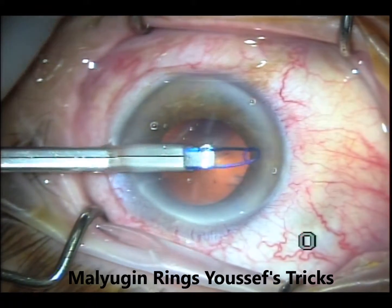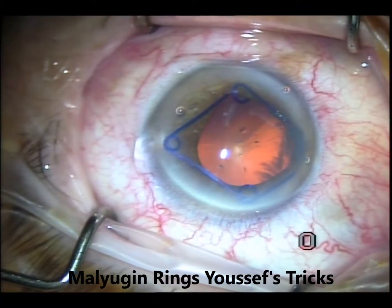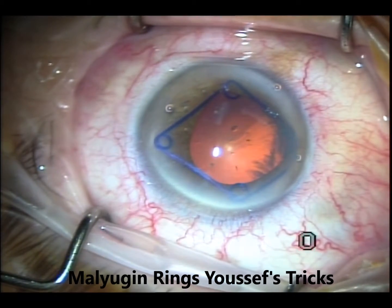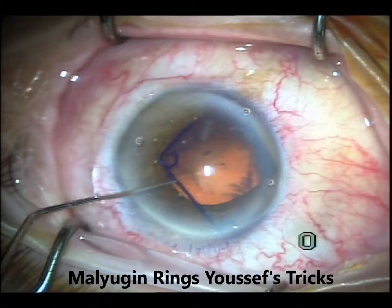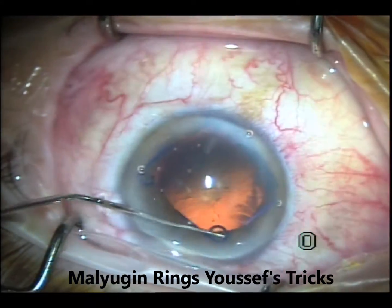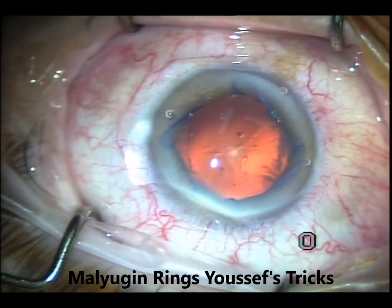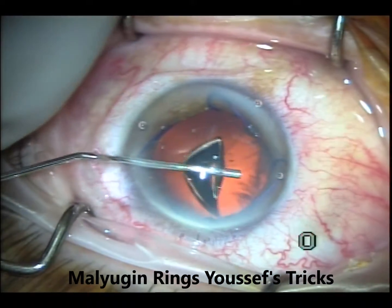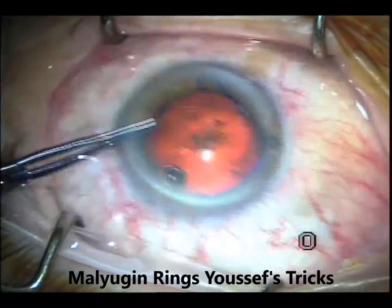I'll engage the nasal one and try to engage the right and left ones. If they engage, well and good; if not, that's fine — you can go in with the left ear and engage them. I'll engage the sub-incisional one first because it's more difficult, and leave whatever is left until the end. Do the more difficult ones first. After implanting the Malyugin ring, I will refill the chamber with viscoelastic so it's completely full and you can complete the surgery.